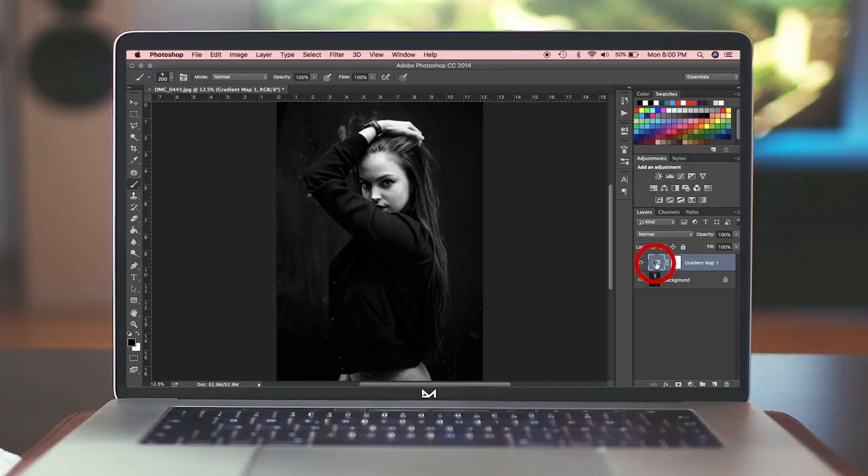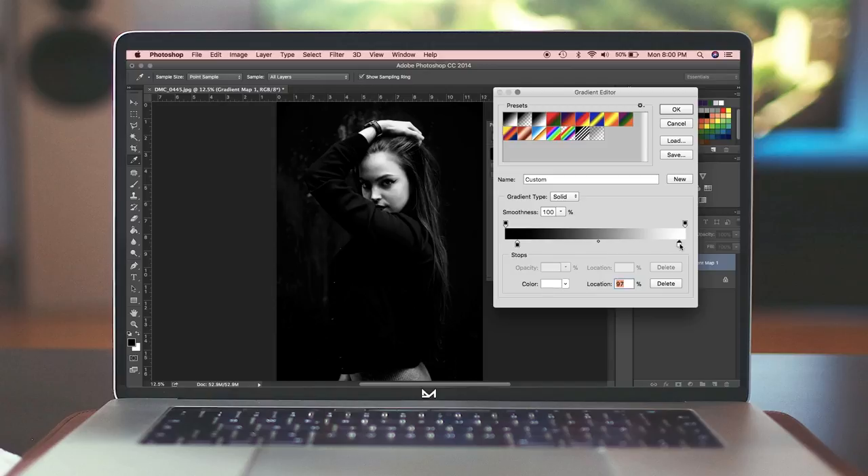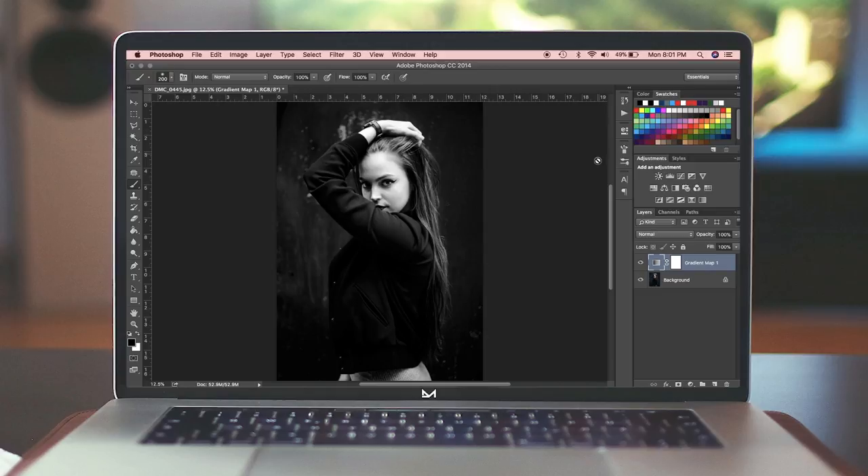To push it even further, double-click the layer thumbnail and a little box will come out. Click the gradient bar and another pop-up will appear where you can play with the black and white slider. If you want super high contrast, drag those blacks and whites in — you can make the white more dominant or the black more dominant. It's just a matter of playing around and finding something you're comfortable with. Let's say we're happy here — it's punchy but not flat.